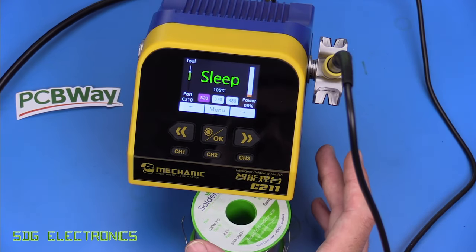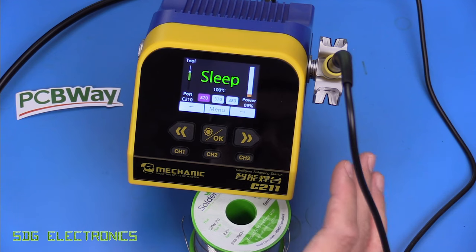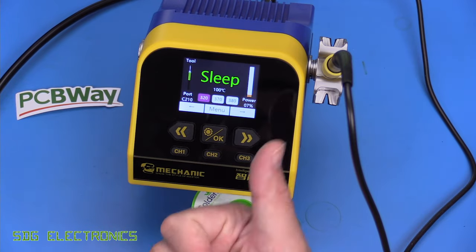So that's the Mechanic C211. If you're after a soldering station that takes JBC cartridges in C115 or C210 format, this is probably the best one we've looked at so far. It seems really well made — I've got absolutely no complaints about the build quality or safety of this system — and at this price point I think it's pretty much unbeaten. I'd highly recommend this unit if you're looking for this type of system. I'll put a link in the description below. I hope you enjoyed the video; if you've got any thoughts or comments leave them below, and until next time, thanks for watching.